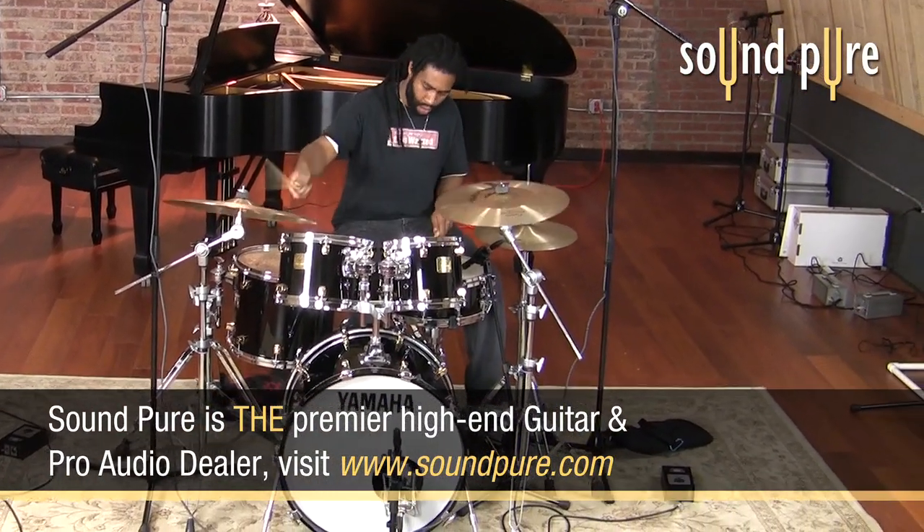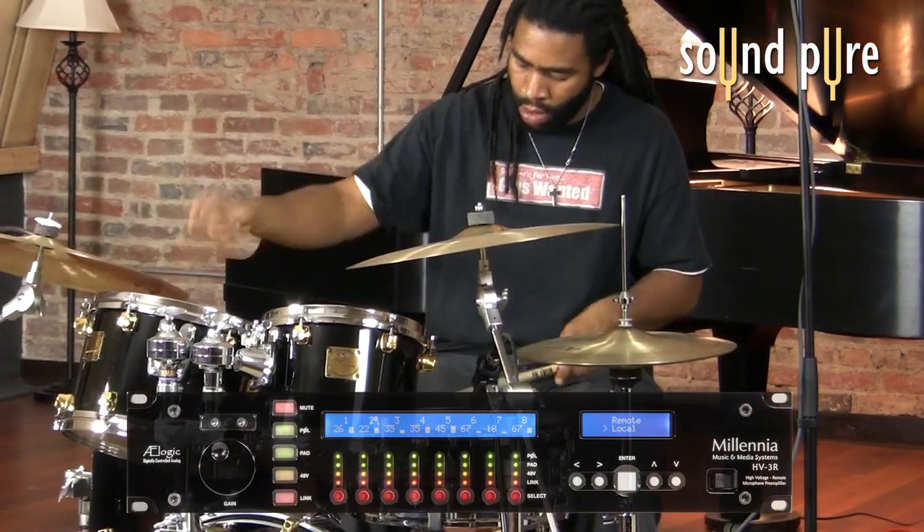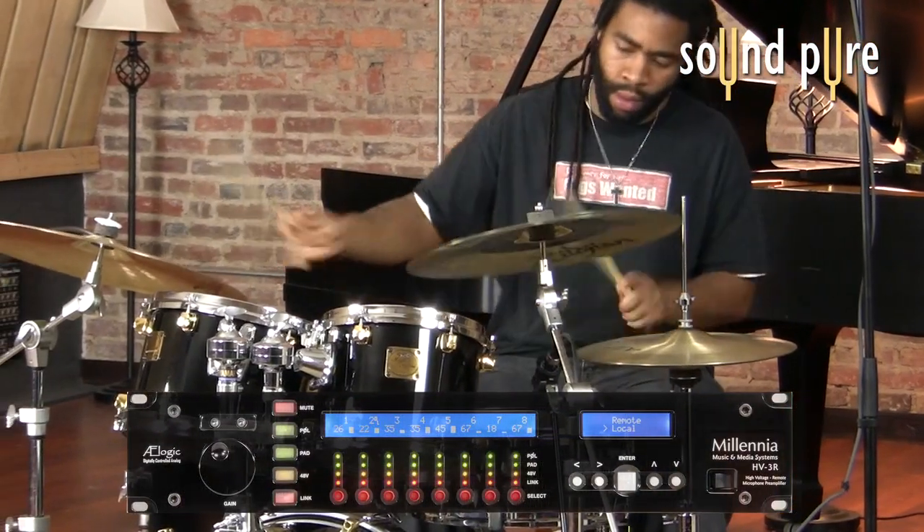We simply recorded these microphones through our trusty, clean and transparent HV3R Mic Pres from Millennia, so you can really hear what these mics are all about.